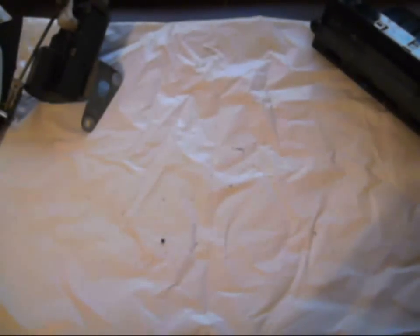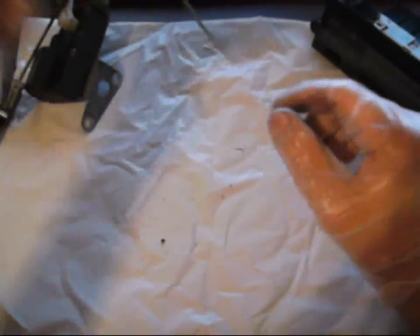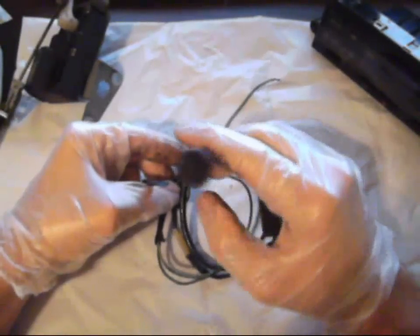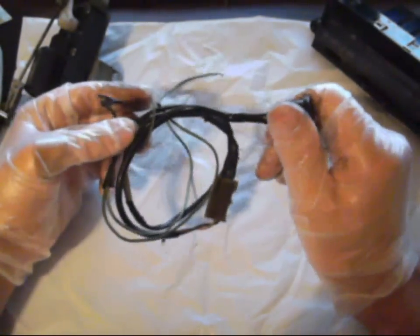You also need the blower resistor, which looks like this. This basically drops into the place of your current one. You also need the sunload sensor, and this can also be obtained from a mid-90s Maxima, so a '96 Maxima.